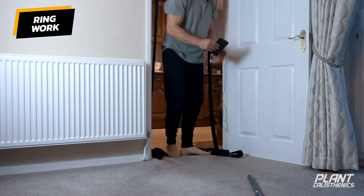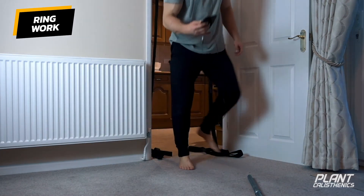One more set of skin the cats — I'll show you from the front angle this time.